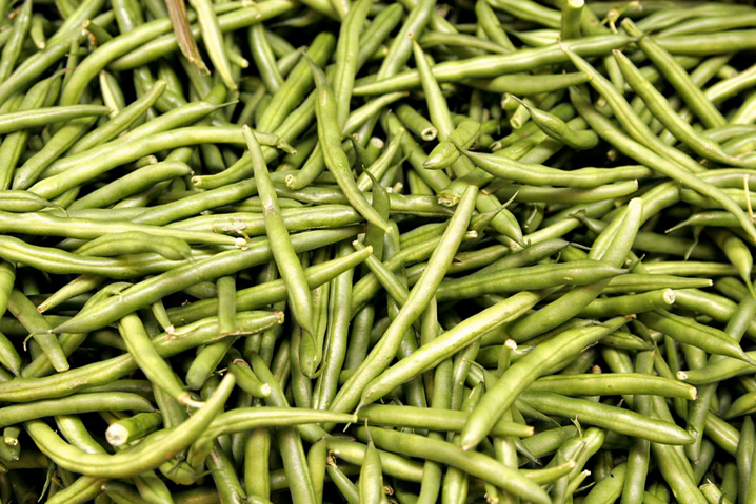Green beans are known by many common names, including French beans, string beans for old varieties — modern varieties are stringless — snap beans, snaps, and the French name haricot vert. They are distinguished from the many other varieties of beans in that green beans are harvested and consumed with their enclosing pods, before the bean seeds inside have fully matured.